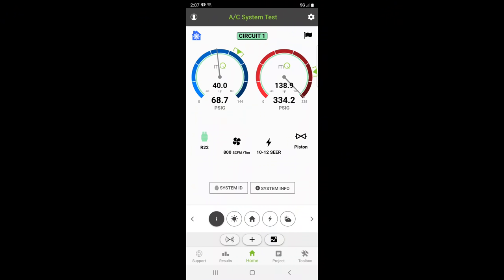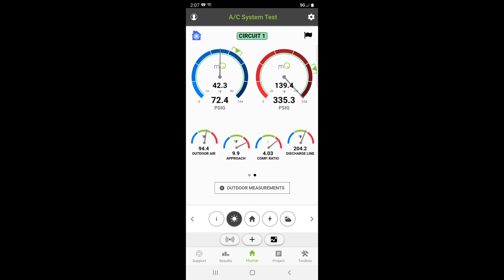Right off the bat, we've got extremely high head pressure. It is warm outside though. The evaporator temperature is about 40 degrees right now — this is R22. We're looking high on the superheat. Temperature split is not too bad, 19 degrees. Let's go ahead and jump over to circuit two and see how that's looking.